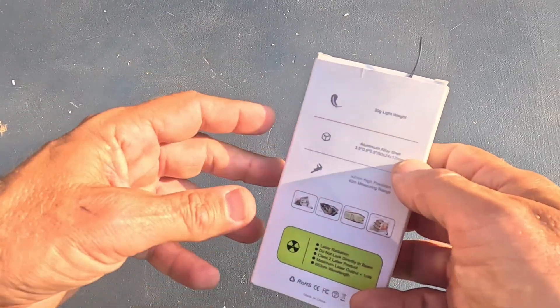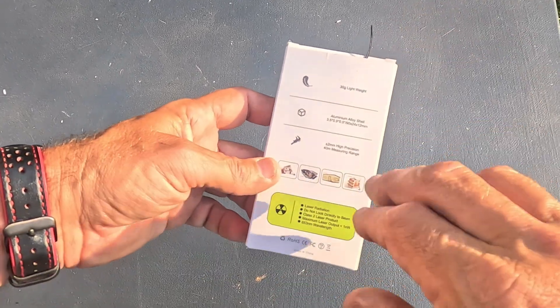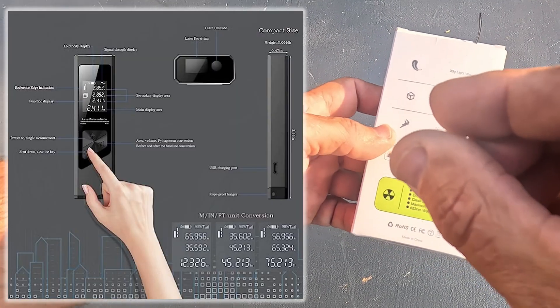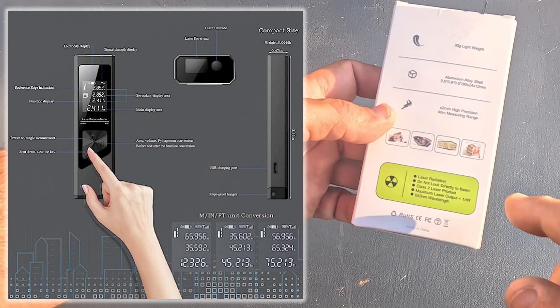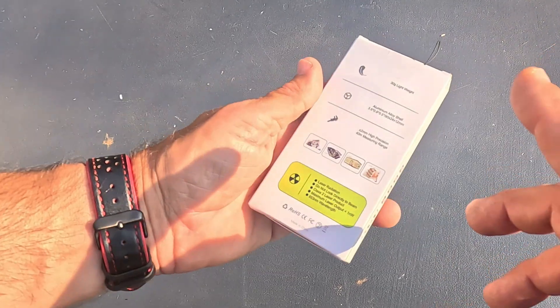This only weighs 30 grams, so it weighs almost nothing. It's got an aluminum alloy shell and a plus or minus two millimeter accuracy. It measures up to 40 meters, which is around 131 feet.